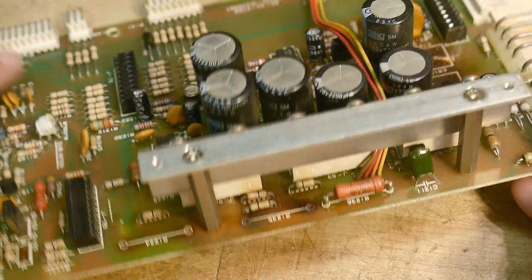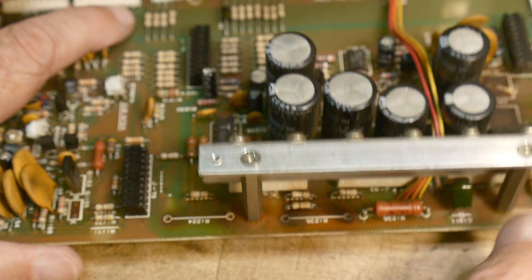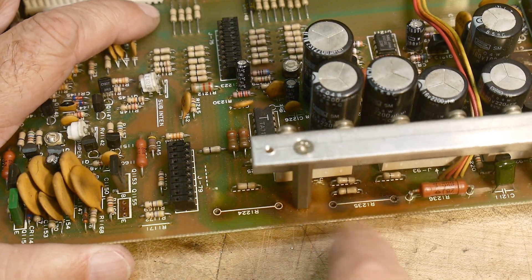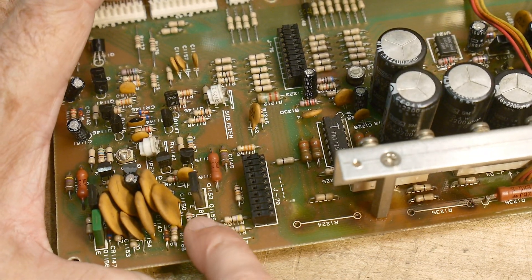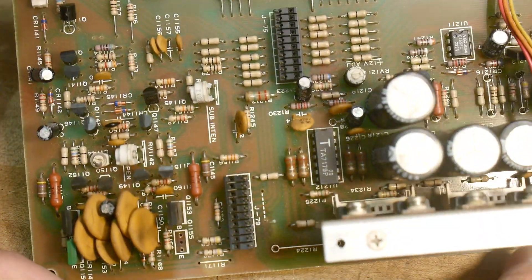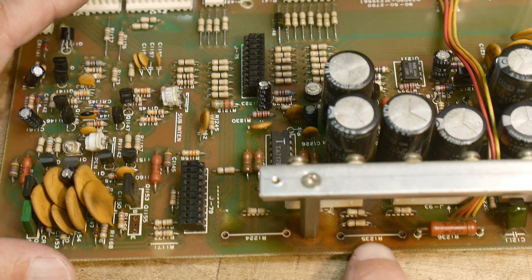If you flip the board around, there's some burnt things here, and there's this really powerful high-wattage resistor here. And there used to be one here, and one here — they're missing. This one obviously got super toasty, and this one got super toasty. There's a transistor over here that's missing. Somebody's been troubleshooting this, and we will have to start from ground zero and go through it.